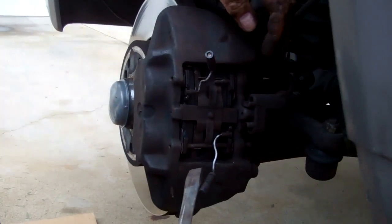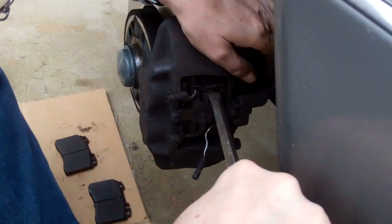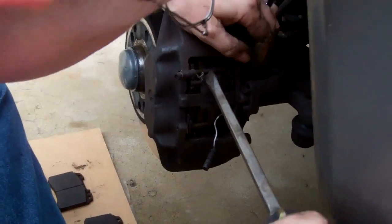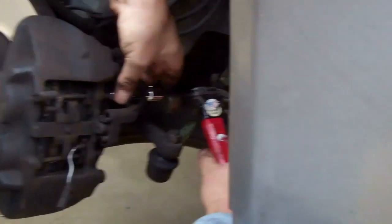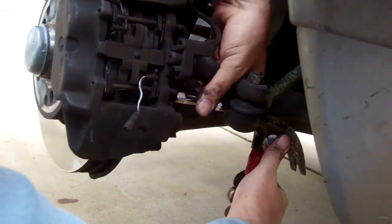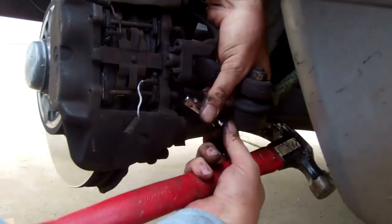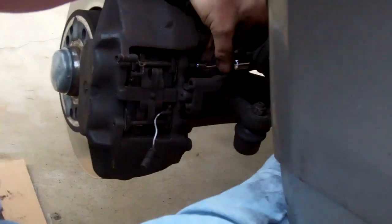I take the screwdriver, press down on the pad to take the spring tension off, and then slide the pin through. To drive it home, I use a 3/8-inch extension and a hammer and come back in and hammer it. We've got to make sure it's straight. It takes a little bit of time — you've got to move things around and make sure they go in.